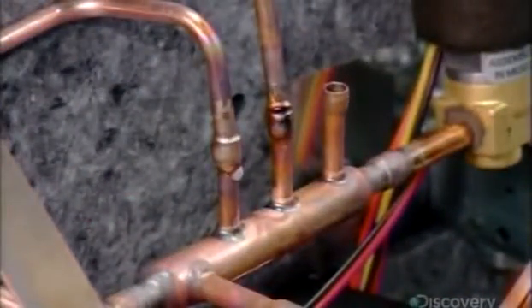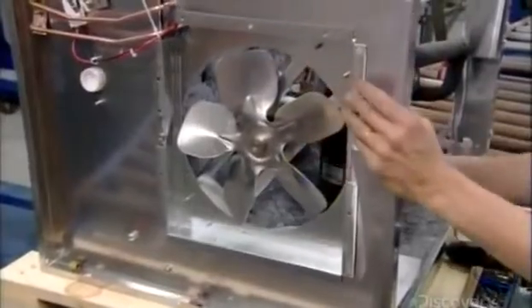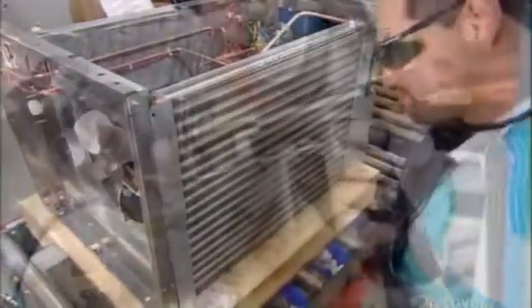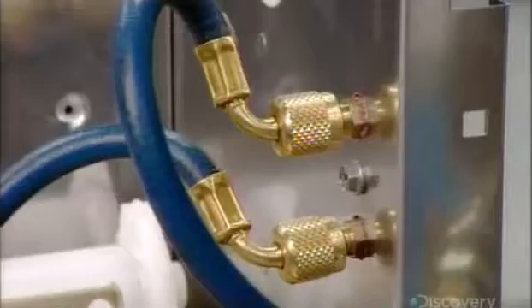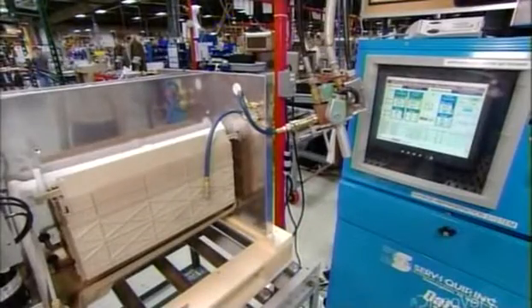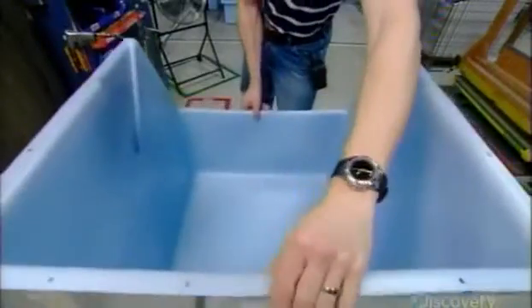He brazes the joints to seal the connections. He attaches a fan to another side panel — it will blow cool air onto the radiator to cool the refrigerant and help convert it back into a liquid. Now he pumps the refrigerant into the system and measures the flow to ensure it receives a precise amount. Meanwhile, at another station, they assemble the ice bin.